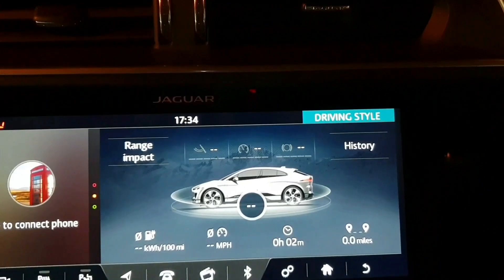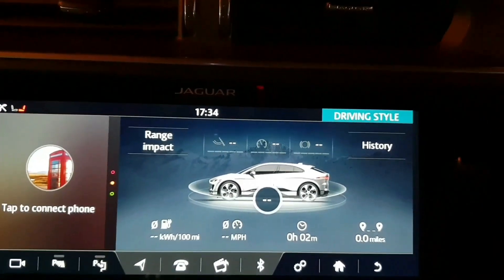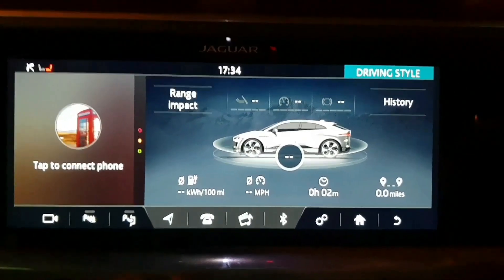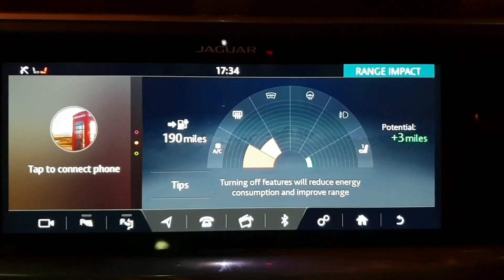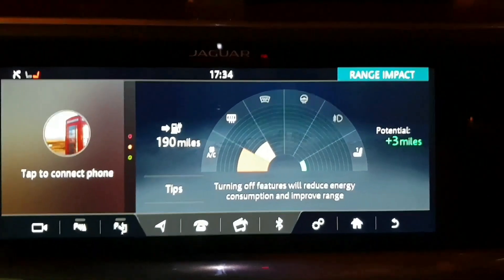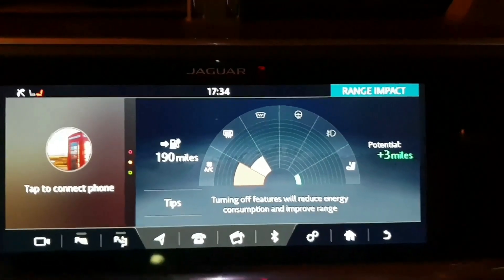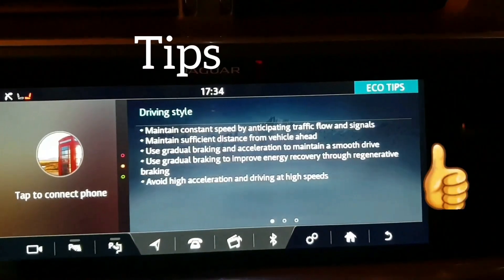It could be 80 percent efficiency, 76, and so on — it's just trying to make you a bit better on your range. If we go to Range Impact, you can see how the car is using the energy. Here we can see the AC is taking some of the charge and also the heated rear screen. It's pretty clever, and there are a few tips here as well.